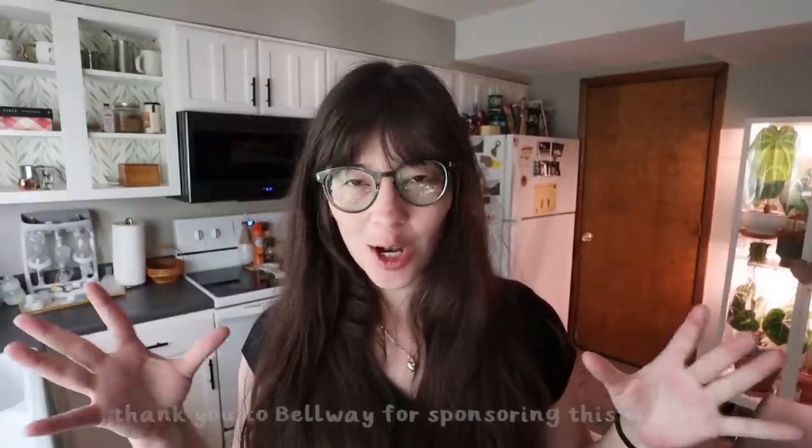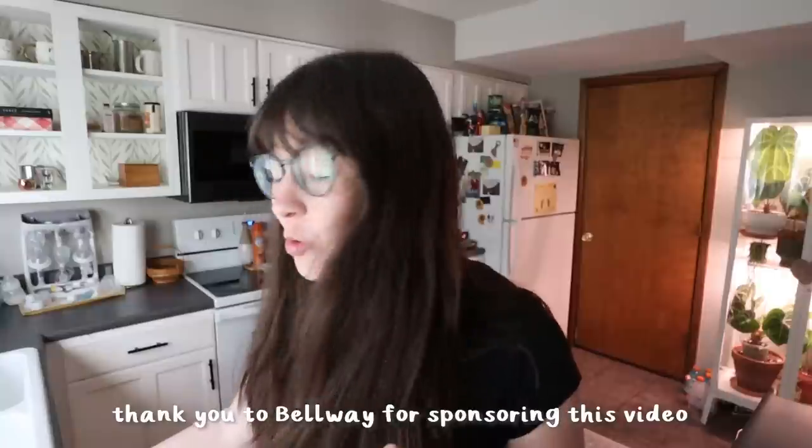Hello everybody! Welcome back to my channel. I'm Becca and today we are going to be doing some plant chores just hanging around. I have some neglected areas of houseplant zones that I haven't been to in quite a while.